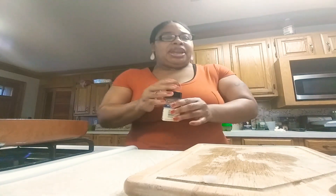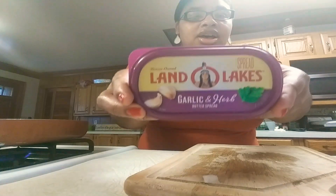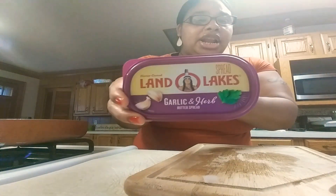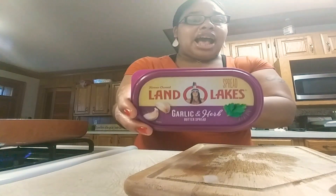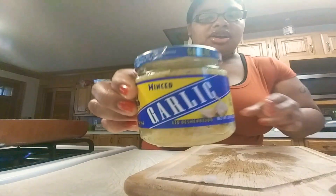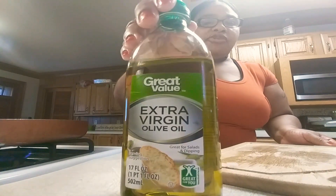This is Land O'Lakes — if you've been watching me, you know I've used this before on different foods. It's really delicious. It's the garlic and herb Land O'Lakes, the kind I use for my garlic shrimp. I also have minced garlic and extra virgin olive oil — these are the kinds I use.